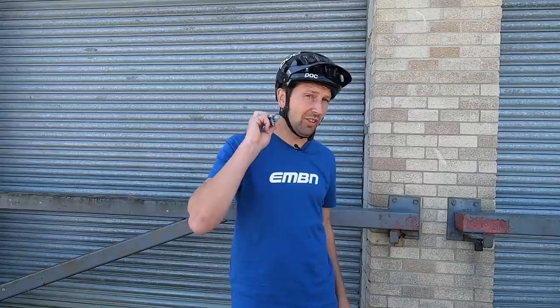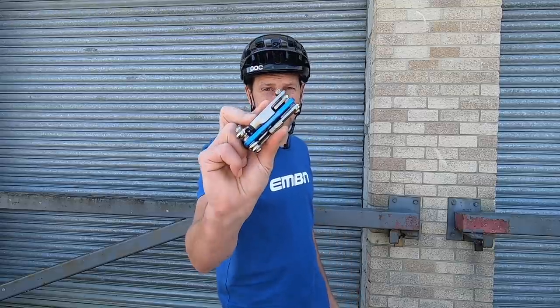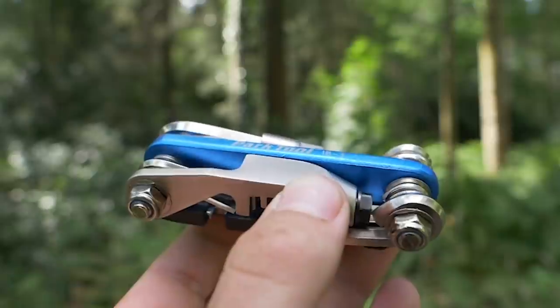Your e-mountain bike is going to go further and faster with a little bit of maintenance. But maintenance doesn't necessarily mean a load of fancy tools to do those jobs. In fact, a lot of those jobs can be done with just one of these — a simple multi-tool. I'll be showing you a mini-service you can do using just your multi-tool.